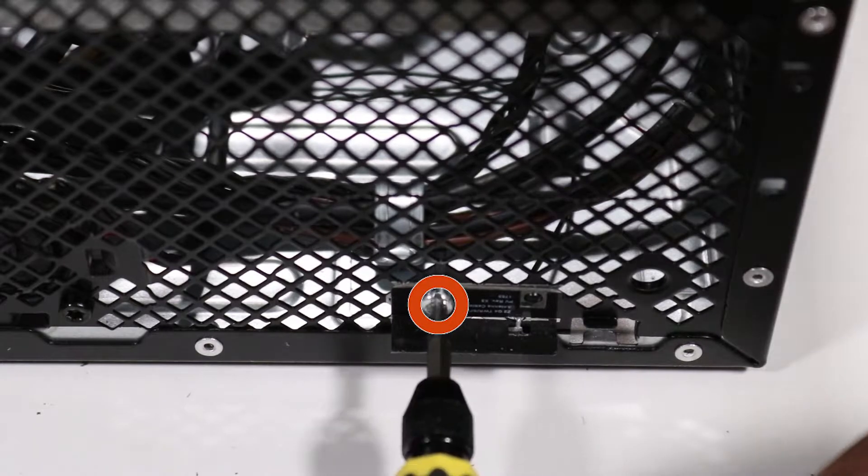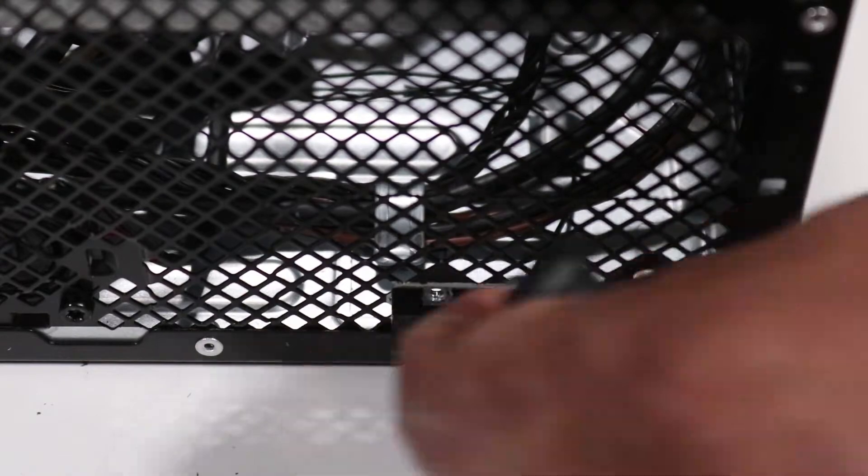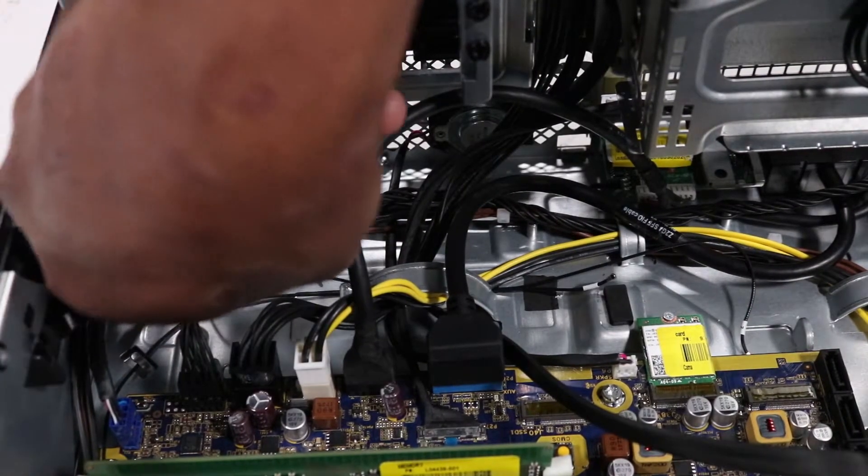Remove the Torx T15 screw which secures the front wireless LAN antenna to the chassis. Remove the front wireless LAN antenna cable from the routing channel on the chassis.